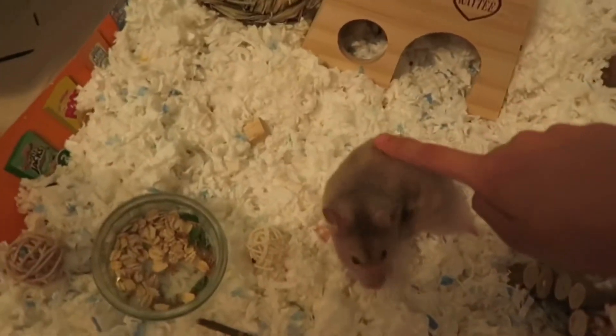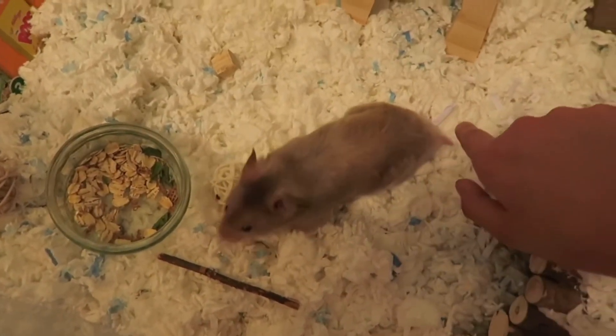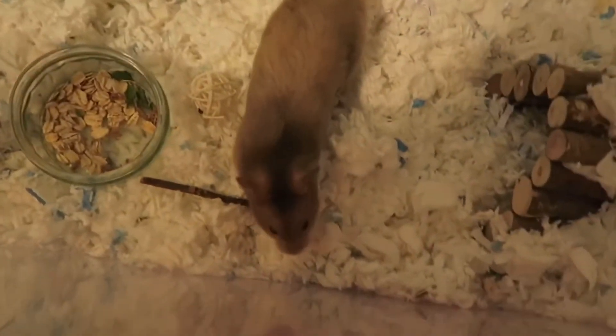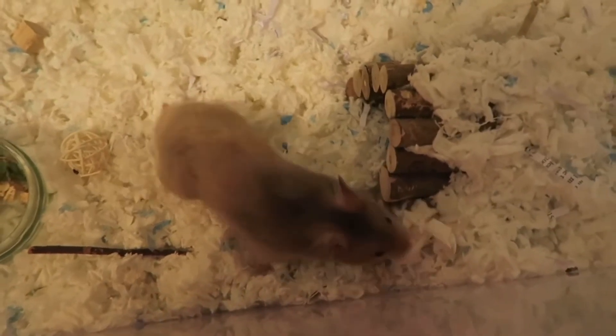Here's my baby — he's going to explore. My baby! He's exploring the cage right now. Let's do a time lapse of him exploring.